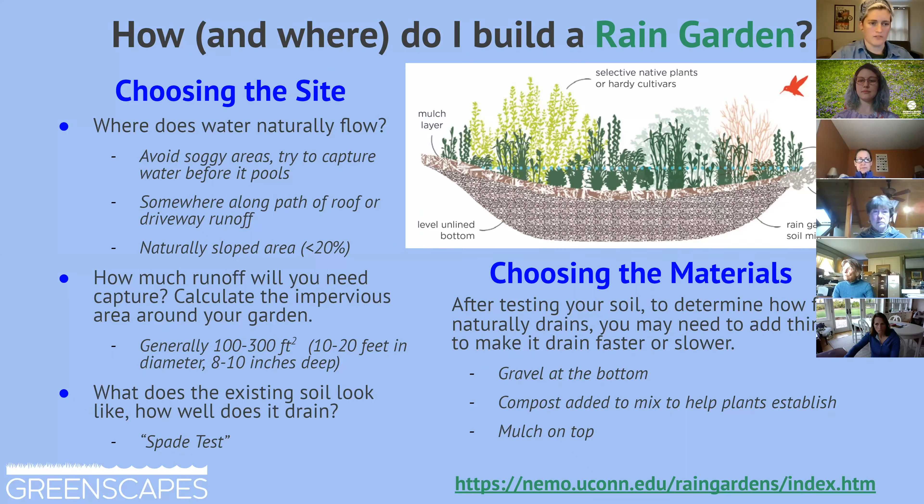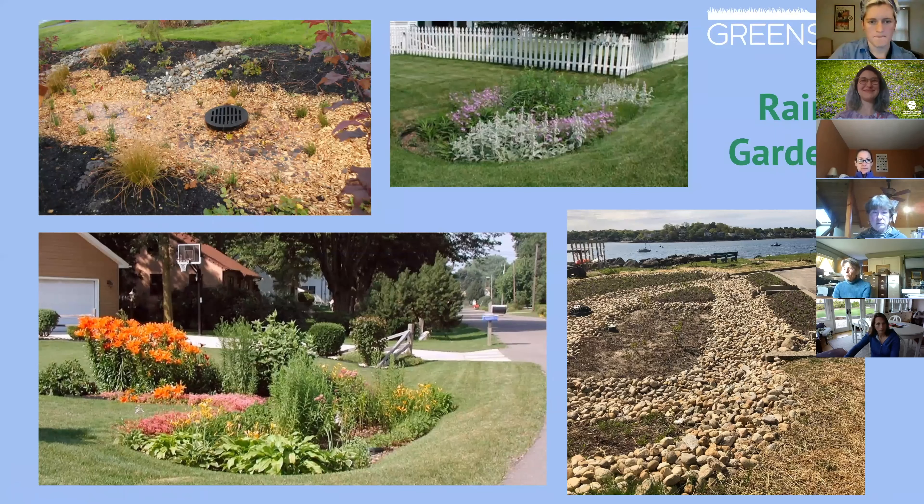There are a couple more resources for planning your rain garden, because you want to do it right. Here are just a couple of examples of rain gardens — two are clearly residential projects. The one in the top left corner looks like a smaller garden, but a plastic cap there tells me there's some sort of infrastructure underneath, whether it's a perforated drain or some structure charging that water back into the ground, as opposed to just a gravel layer.